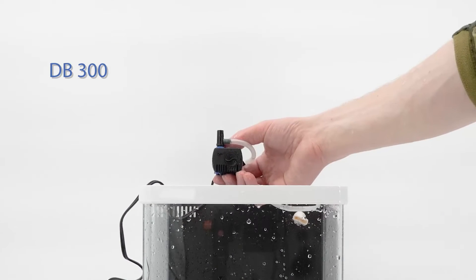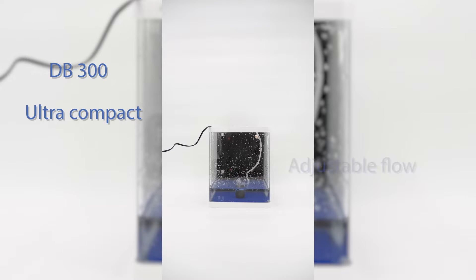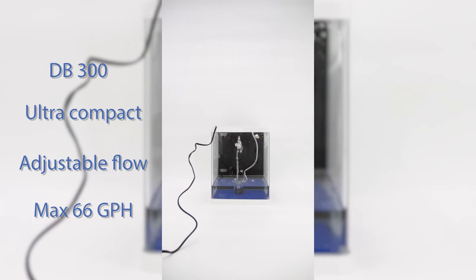The DB300 Series pumps are ultra-compact and feature an adjustable flow rate, perfect for table fountains or hiding anywhere you need some additional water flow. They can produce a maximum of 66 gallons per hour.